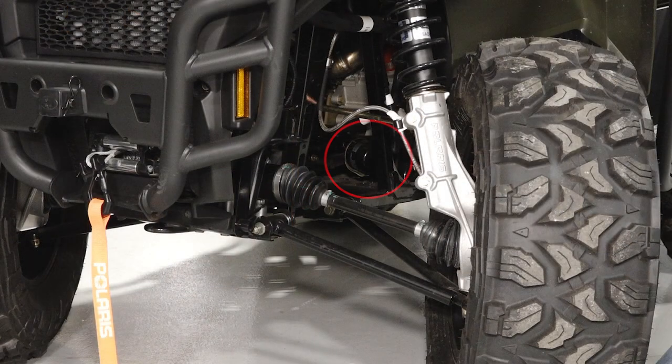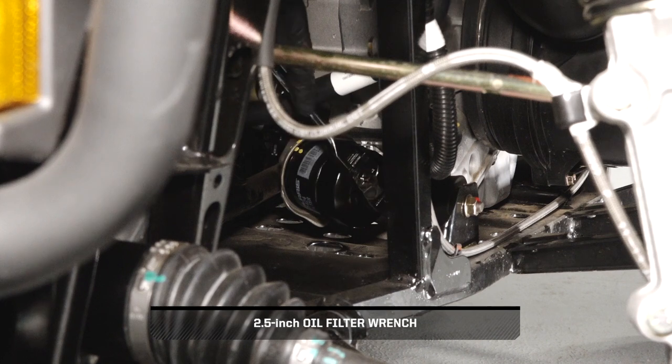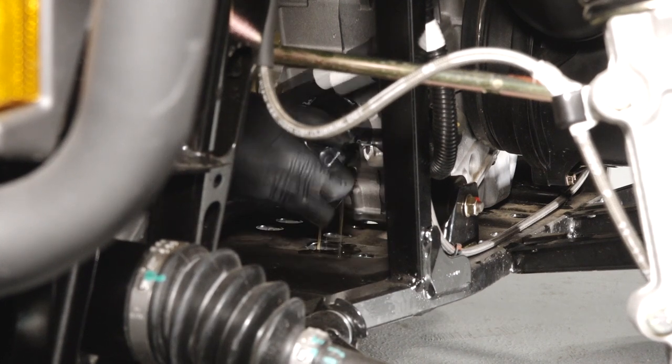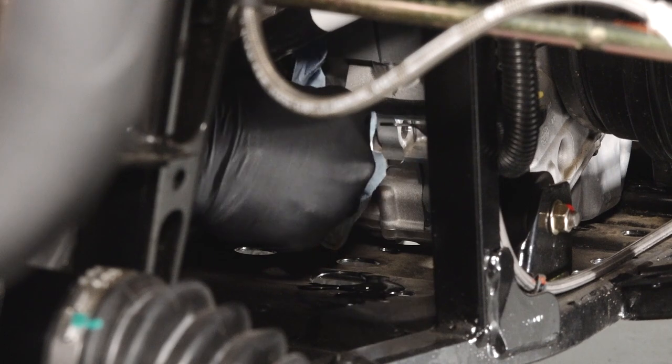Next, access the oil filter on the front of the engine through the right front wheel well, and clean any dirt or debris. Then, turn the filter counterclockwise to remove it. Using a clean dry cloth, clean the filter sealing surface on the crankcase.